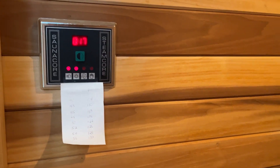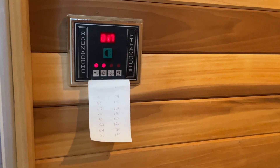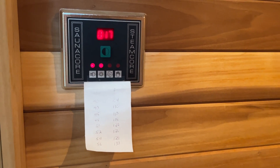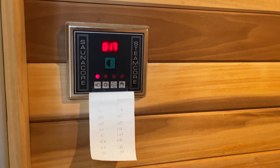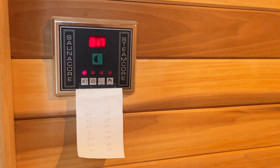I'll leave you some sauna towels just on the seat in here. To turn it off, once it's reached the temperature you're comfortable with, you just press and hold this button again for about one or two seconds, and then the light will flash on and off a couple of times and it will power down.